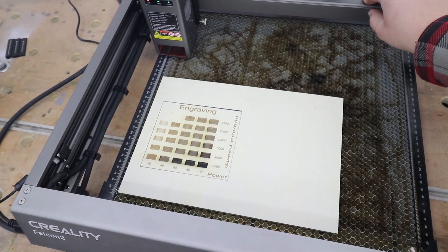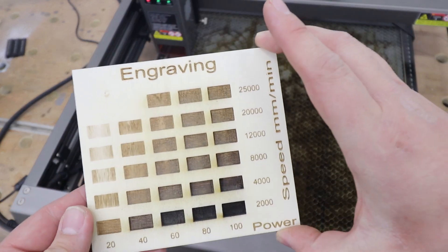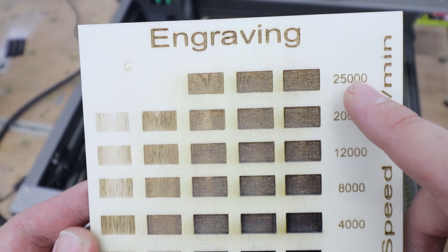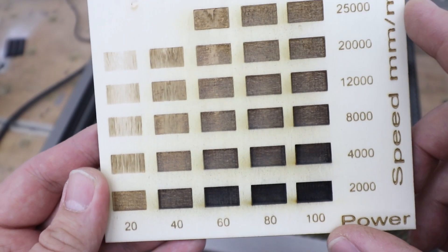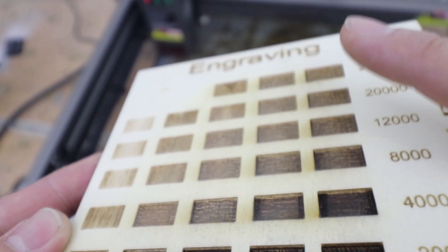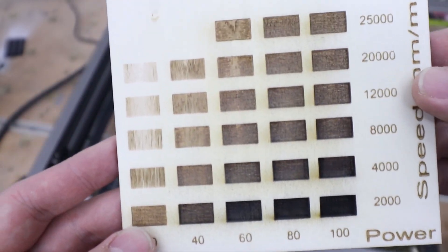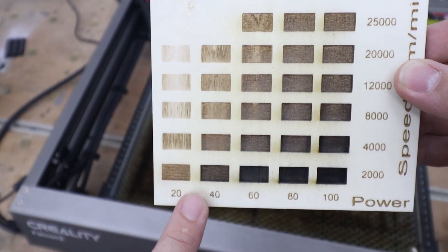Let's have a look at the results — really nice performance overall. This machine is capable of 25,000 millimeters per minute. I tested at 60, 80, and 100 power levels. Even at 20% power and 2,000mm/min on 3mm plywood the depth is impressive — super deep. At 20,000mm/min the quality is still really nice and solid. Overall fantastic engraving performance.